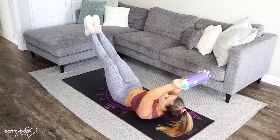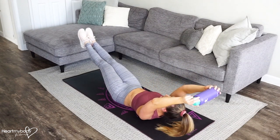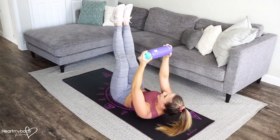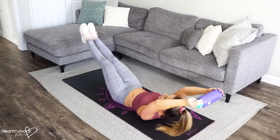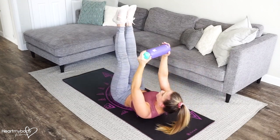Lower down with control, and lift back up. Aim for 8 to 30 seconds, or about 20 seconds.